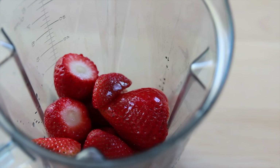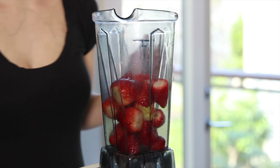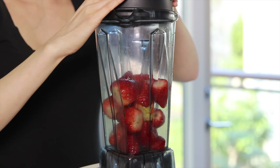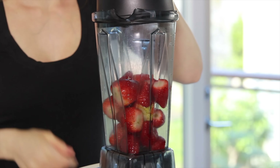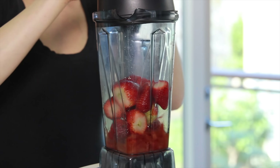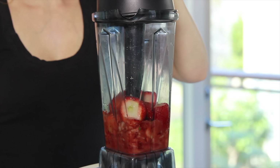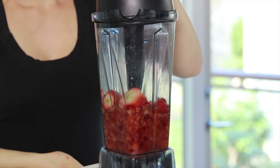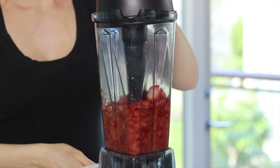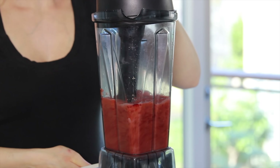Blend all the ingredients on high and then pour the mixture onto a silicone mat if you're going to be drying these fruit roll-ups in the oven, or a dehydrator sheet if you're using a dehydrator. I tried making them with parchment paper and it works, but the finished roll-ups just don't look so pretty. Since the fruit puree is quite runny, the parchment paper absorbs some of the liquid and crinkles underneath, making the roll-ups crinkly as well. A silicone mat, on the other hand, holds its shape perfectly.